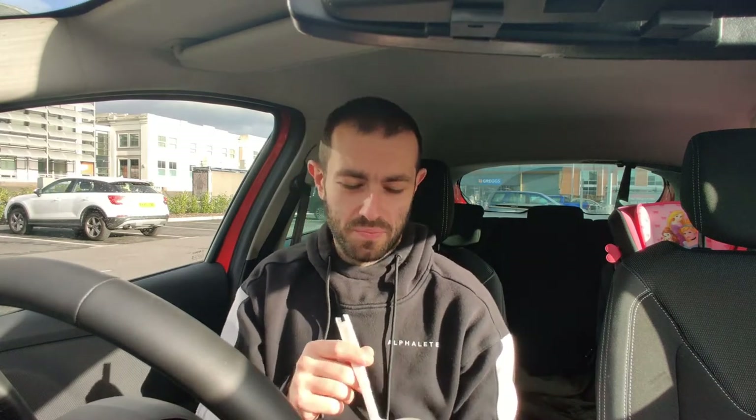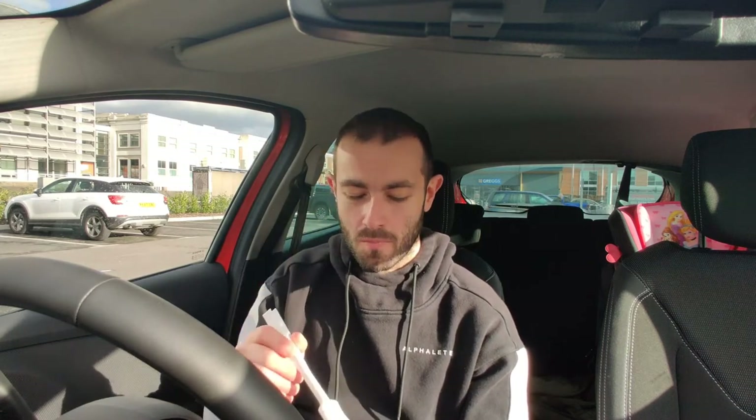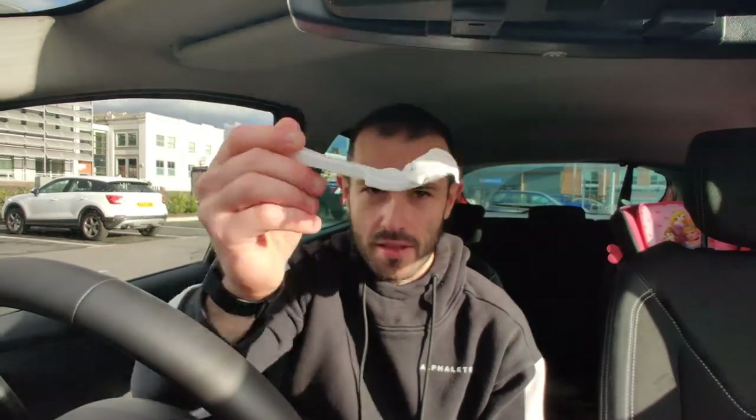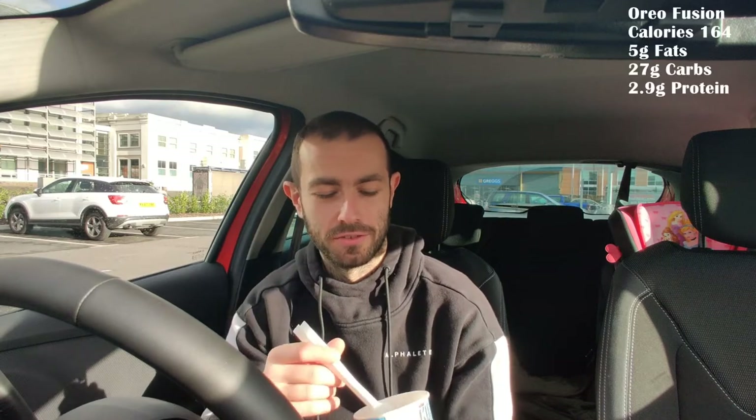What is up YouTube, Josh here back with another video. Today we are reviewing the Burger King Oreo fusion mini — the Oreo fusion from Burger King for 99p. Make sure to like and subscribe guys, so close to hitting targets. The mini Oreo fusion from Burger King.